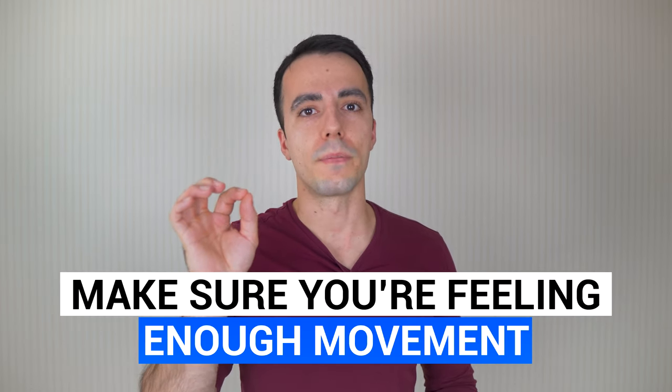The second thing is making sure you're feeling enough movement. I can pretty much guarantee that as you're watching the video now, you probably think you're moving your elbow - because if the string is drawing, the elbow must be moving, right? But that's not necessarily the case.